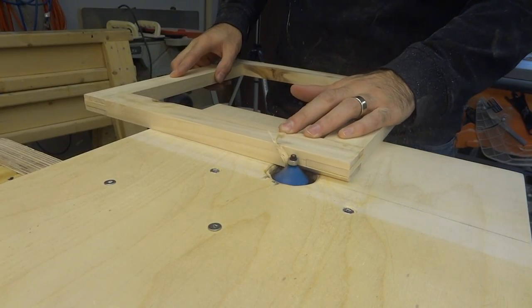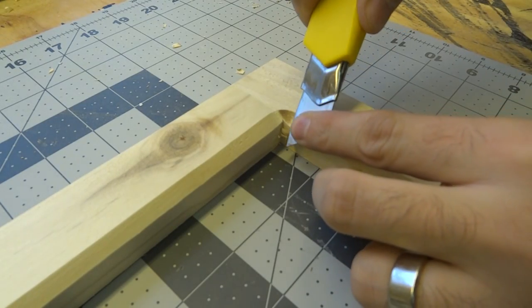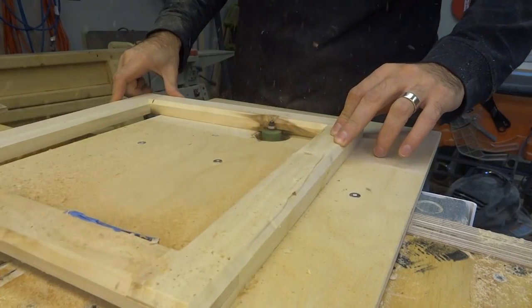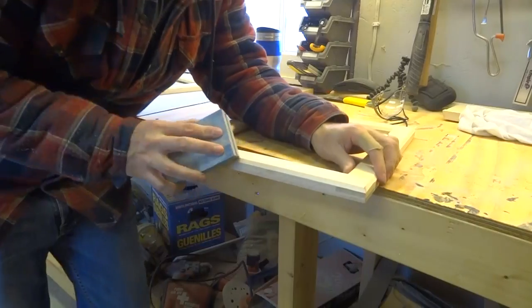Once the glue on all six frames dried I took them over to the router table where I used a chamfer bit to apply an angled edge all the way around the inside and outside of every frame. Next I put a rabbeting bit into the router and cut a quarter-inch dado around the inside edge of all of the frames.